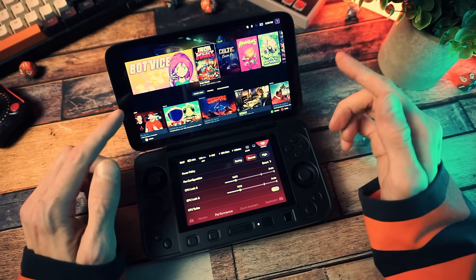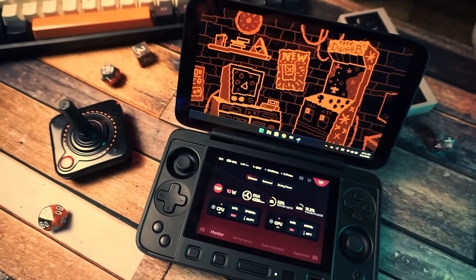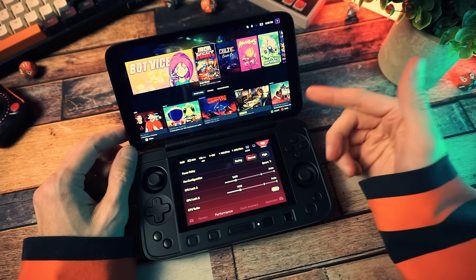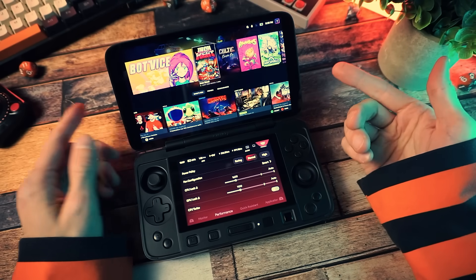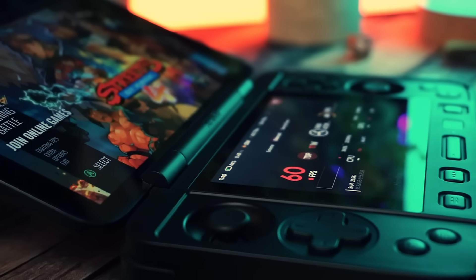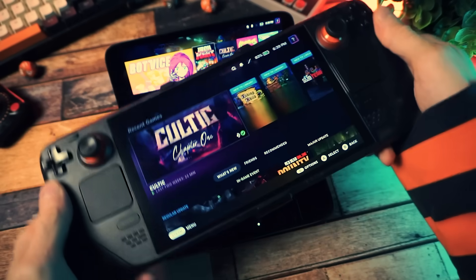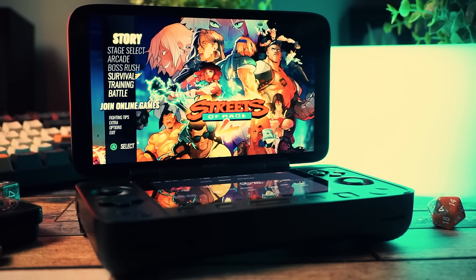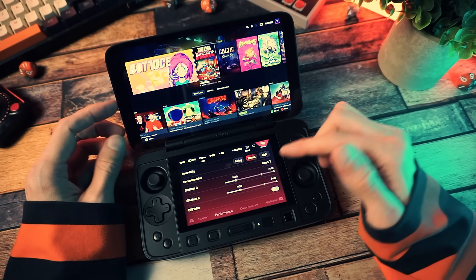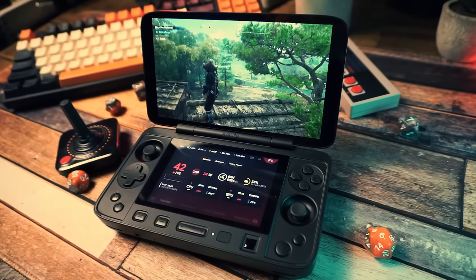So do I like the iNeo 1S DS? Yes. Do I recommend it? Actually, yeah. The price is a barrier — it's definitely not cheap — but considering the price of all HX370 handhelds, it's not overpriced. If you're in the market for a high-end PC handheld, this is probably my top pick to be honest. It's not perfect — it has some quirks and the battery life thing — but it has everything that's important to me, and that second screen. I just love having it there for all the reasons I already said.